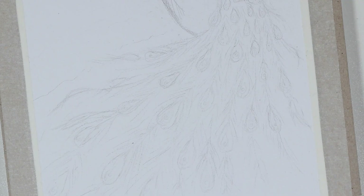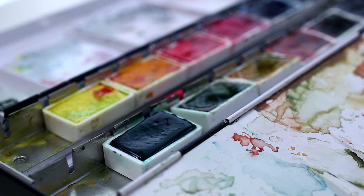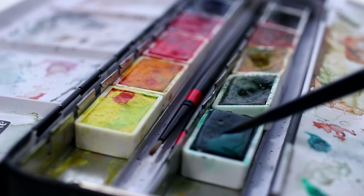So now that we have a good sketch on the paper, we can finally take out the watercolors and start to color this bird. I'm doing it in the same order as I did the sketching part. I'll leave the names of the colors I'm using on the screen, and all the tools are also listed in the description below.